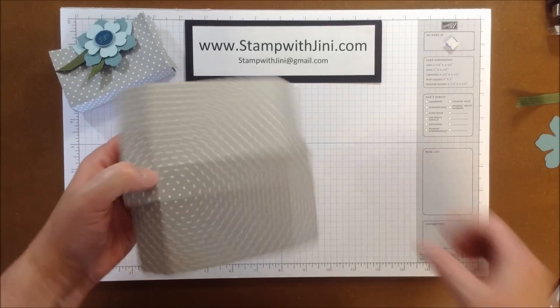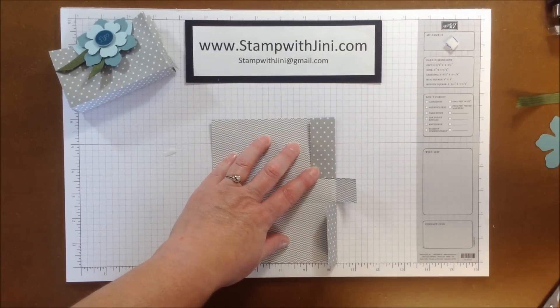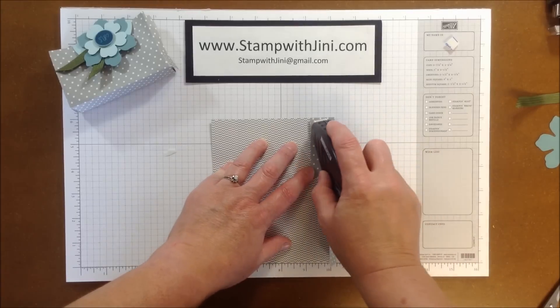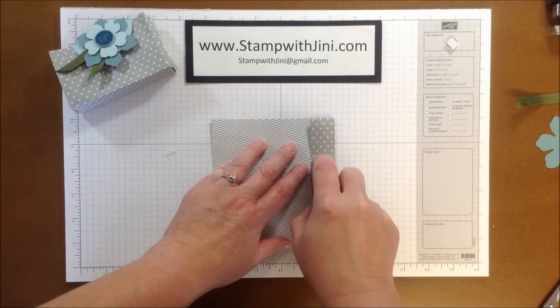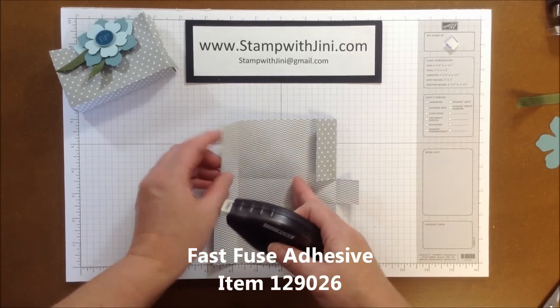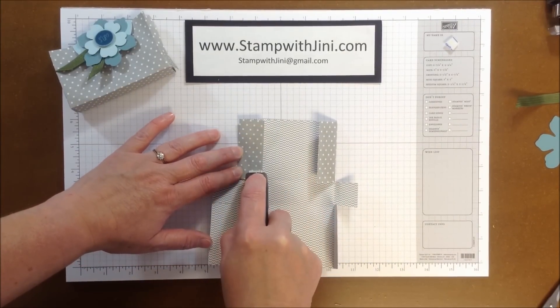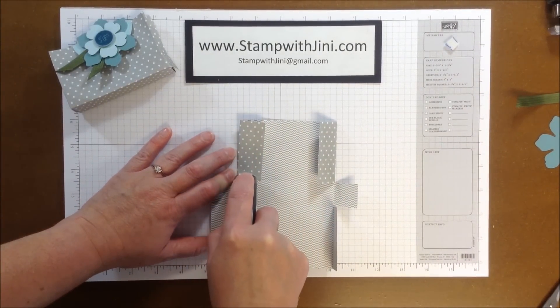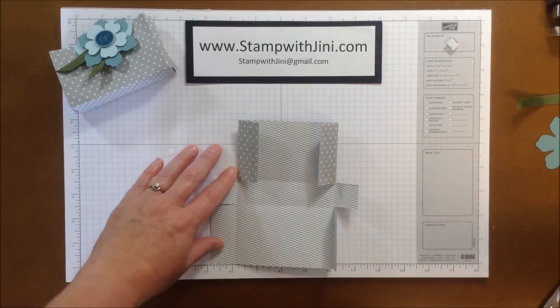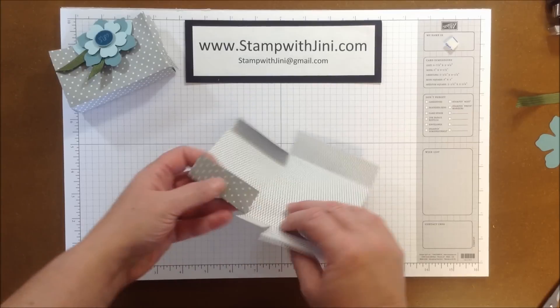Now that I've got my cuts, I'm ready to start assembling. I'm going to take my Fast Fuse — and this is great if you haven't used it yet — and I'm going to apply a little adhesive to each one of these sides. This is kind of an intermediate adhesive. It's not quite as strong as Sticky Strip, but it's a lot stronger than our Snail.